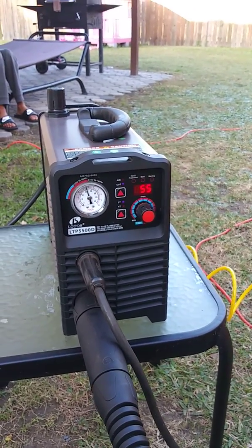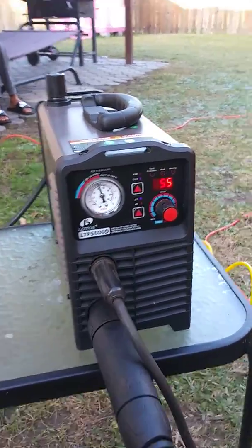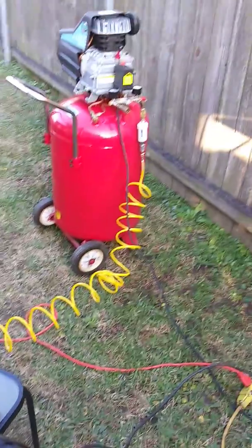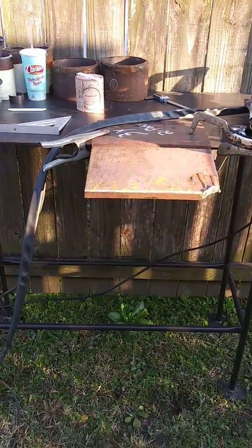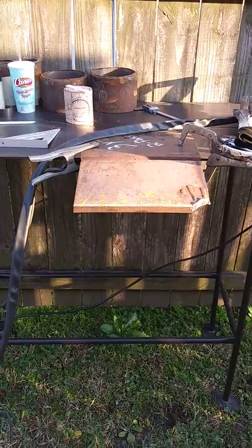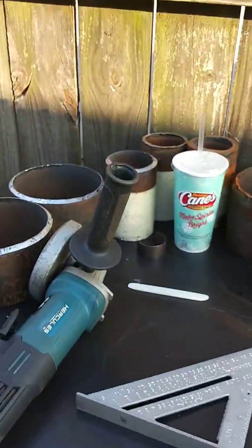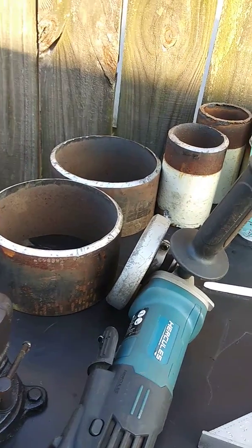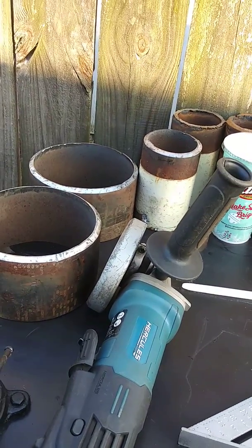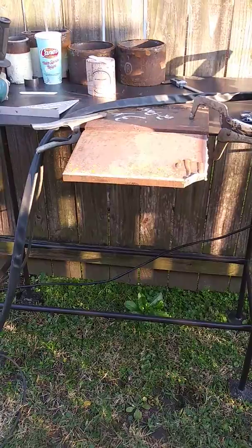I paid about $527 from Amazon and received it about three days ago. I'm gonna try and cut three quarter inch thick plate and let you guys see what it can do. I'm using it right now to bevel some pipe — I help guys learn how to put TIG roots and 6010 roots.